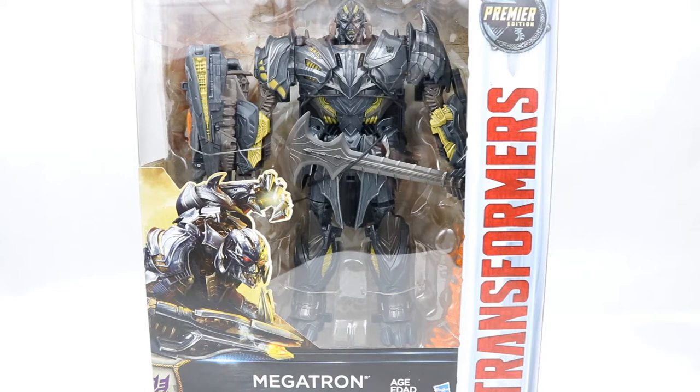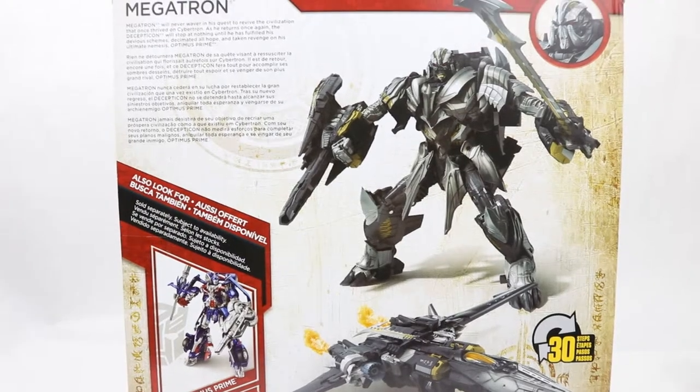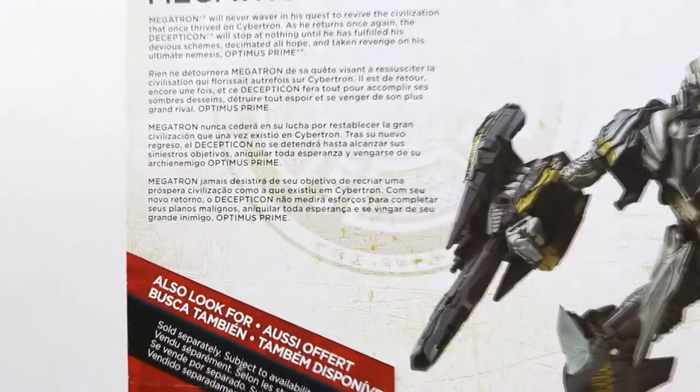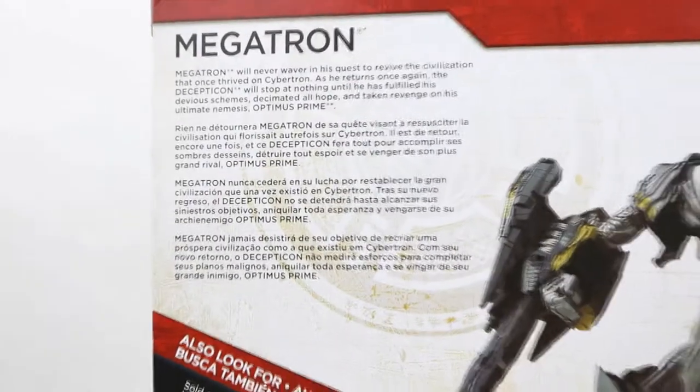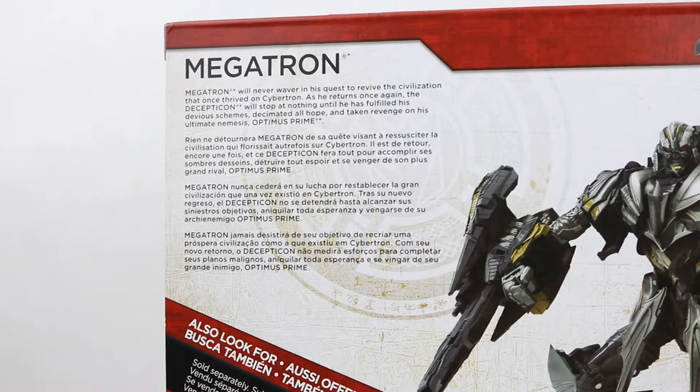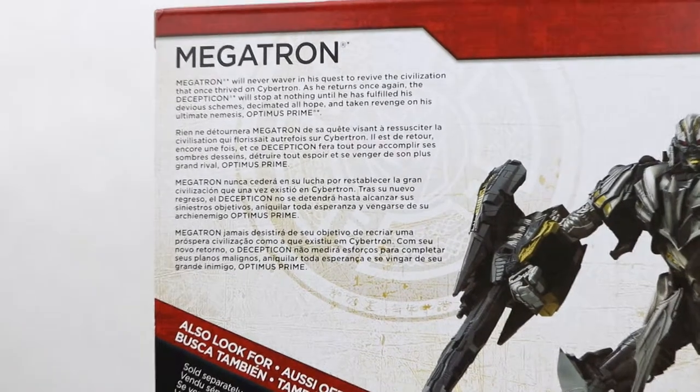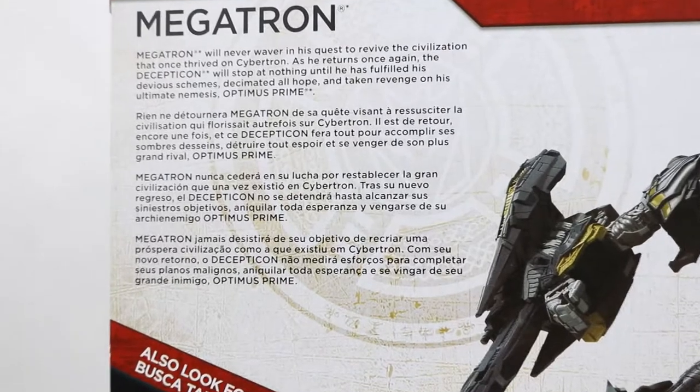I do actually have the Voyager Class of this, so I will be doing a comparison that will come in the Voyager Class video, which will be coming soon. Coming around to the back of the box, we have a nice picture of the figure in both modes. Now most people do say that this figure is actually inferior to the Voyager Class, but in this video we're just going to focus on everything that this figure has itself, which I personally think looks fantastic.